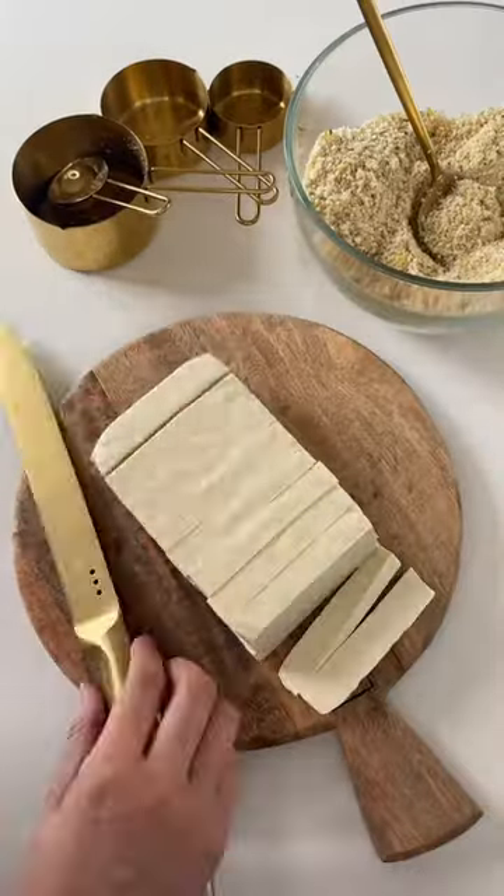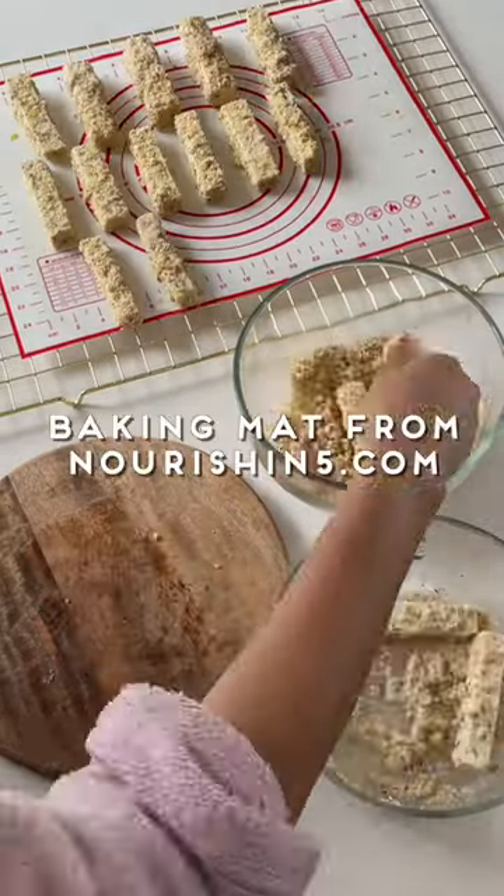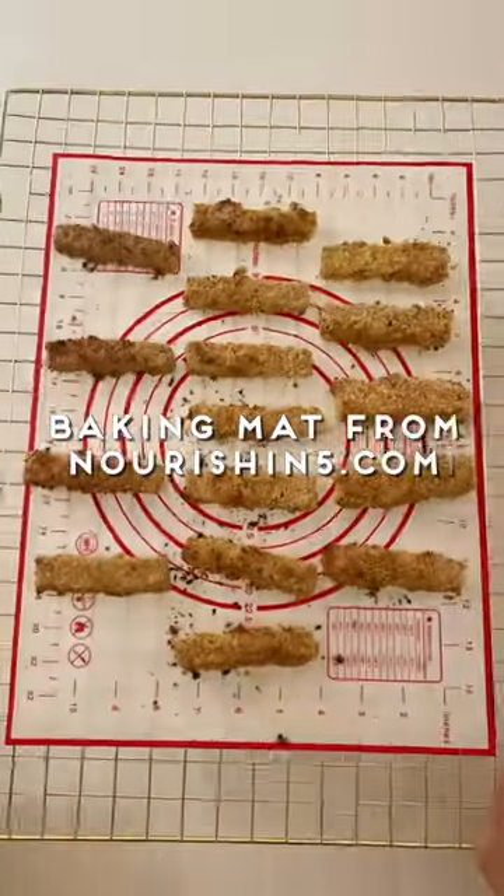Slice firm tofu into thick or thin fry shapes. Dip the tofu fries into almond milk and then the seasoning, and do this twice for a double coat. Air fry or bake on a reusable baking mat until golden brown.